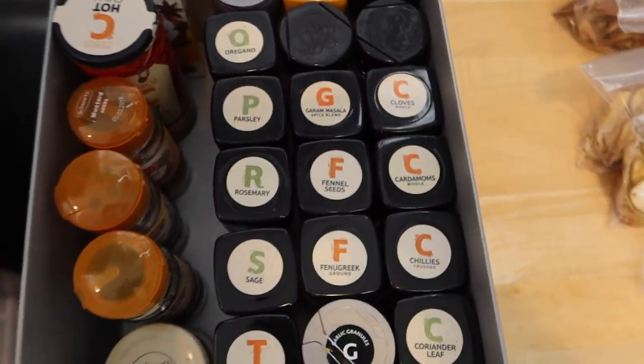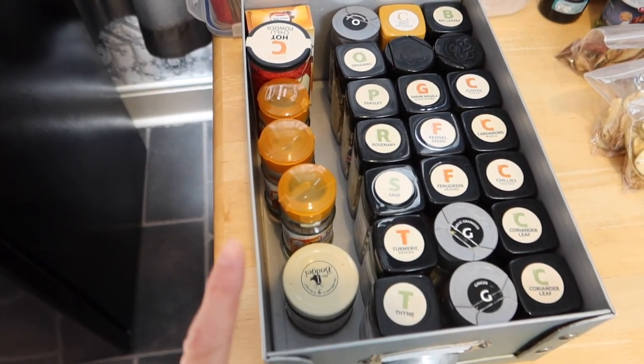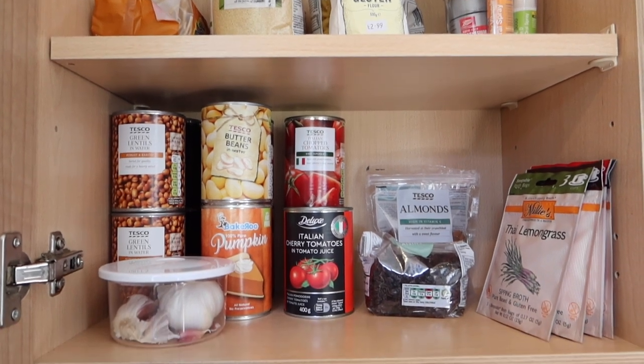Step 3: once you've sorted out all the food you're going to keep, put it all back in a nice clean area. Clean out that space, get it all tidy, and make sure you're putting everything back in an organised manner. A tip for your spices: put them in alphabetical order so you're not having to search through cupboards for them — I keep them in an accessible cupboard and it makes everything so much easier and satisfying.